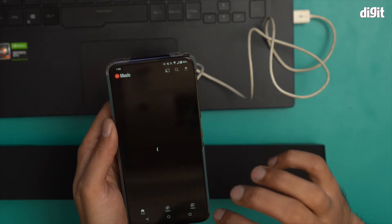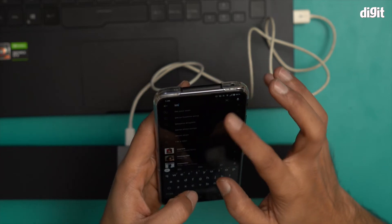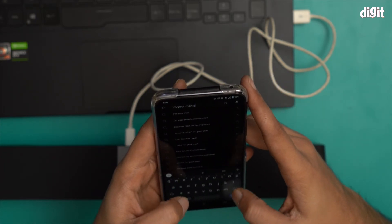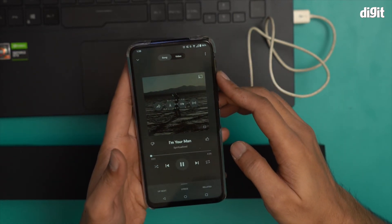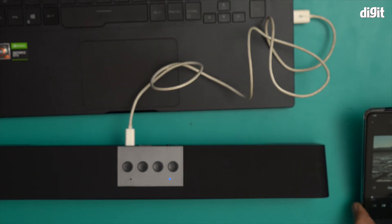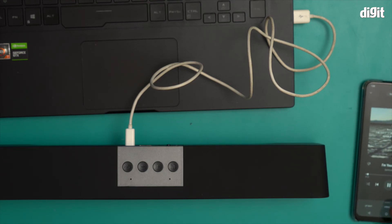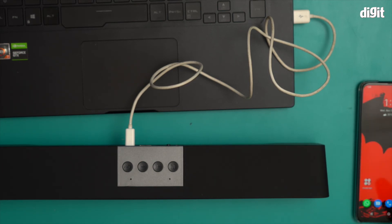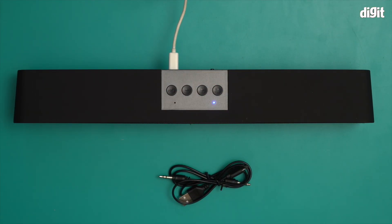Now I will play some music and test the sound. You heard that — it works absolutely fine. And this is it, this is what you'll find inside the box containing the UNI UIBS 3132 desktop speaker. Thank you for watching.